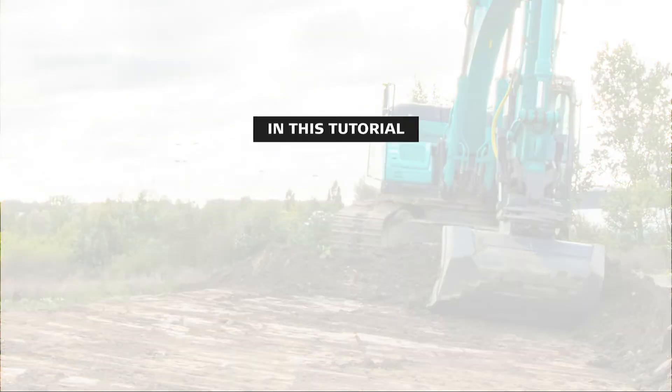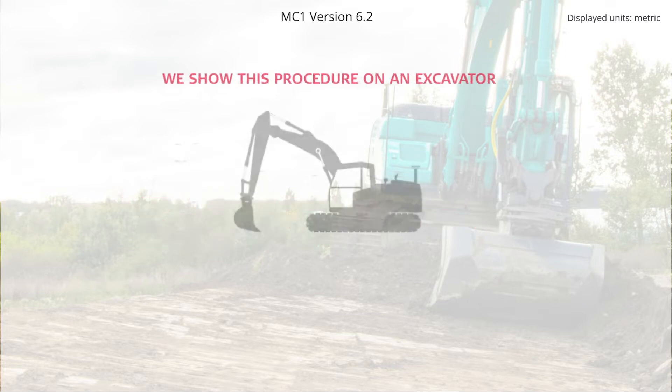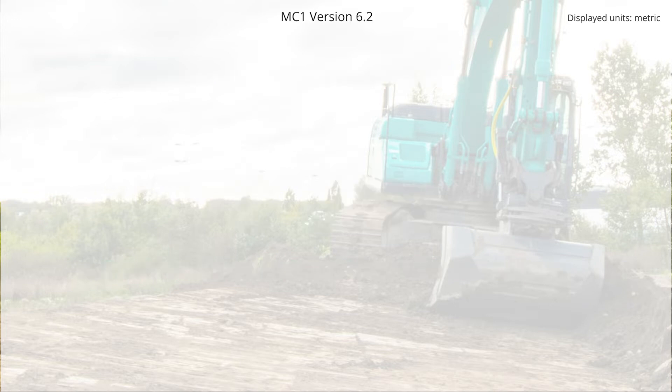Hi! In this video, you will learn how to set up your GNSS receiver to get corrections via Ntrip using internet connection. We show this procedure on an excavator, but the process is the same on all MC1 solutions. There are seven steps.